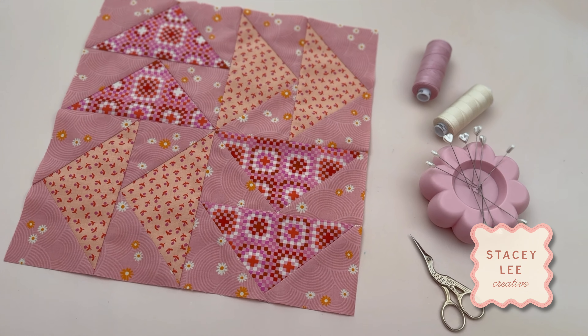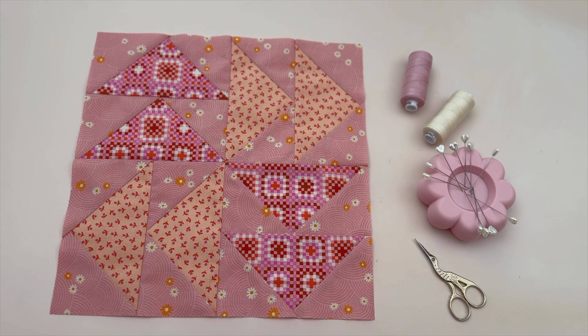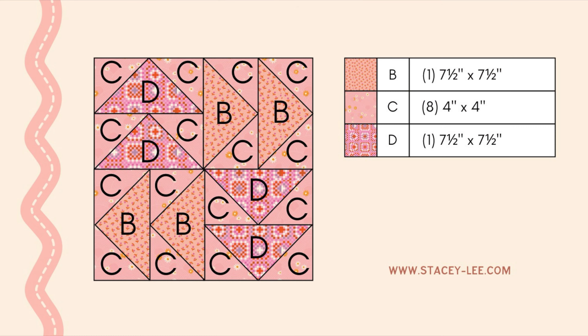Hey my quiltie friends, in today's video I'm going to show you how to make the Virginia Reel quilt block. It's part of my mystery block of the month series — if you'd like to find out more and join us, I'll put a link down below. But for now let me show you how to make this block. You can find a copy of these cutting instructions over on my website, link in the description below.